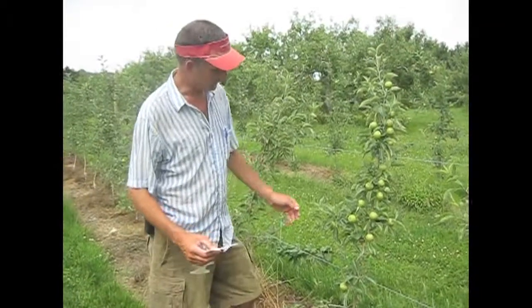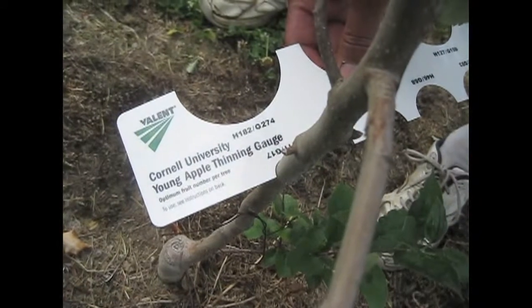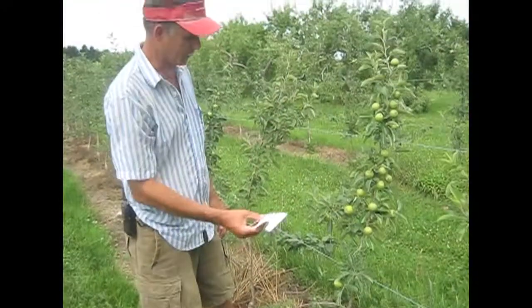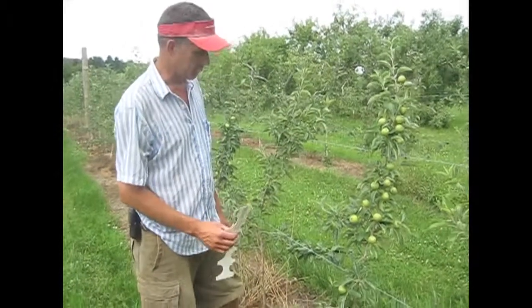I'm here with a Honeycrisp tree, second leaf at Honey Pot Hill. We're measuring it at about a foot off the ground, and still in that small category — about 17 fruit for a Honeycrisp. And obviously we have a lot more than 17 fruit here, so we need to do some thinning.